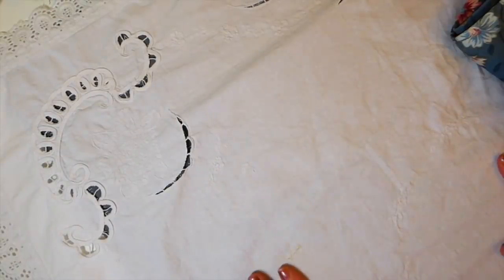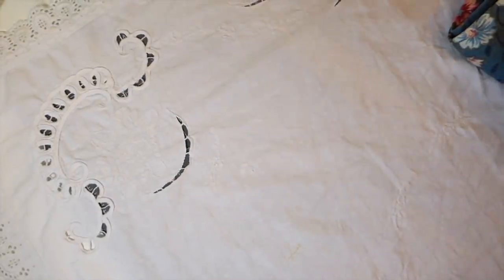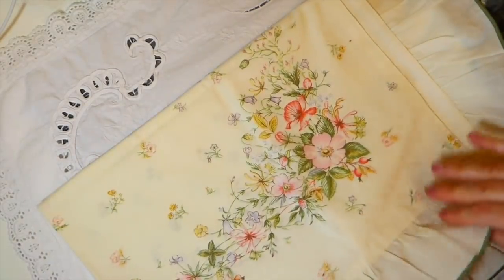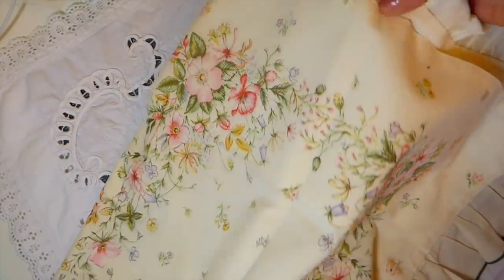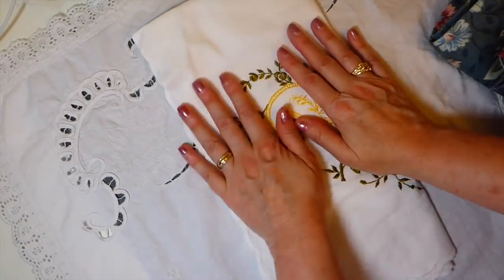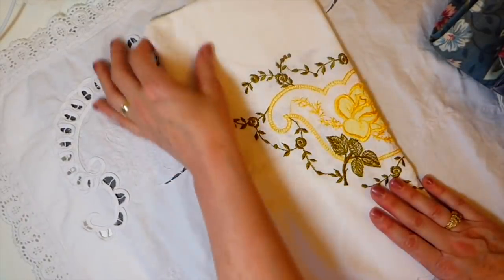Hi guys! So this weekend I got the chance to do some car boots, and I thought I'd just show you my haul for those of you that are interested. Everything came from two car boots. This is obviously a pillow sham, but I love the pattern on it. I don't quite know how I'm going to make use of it yet, but I couldn't resist - it's such a pretty floral, so I picked that up. I told you guys it tends to go in waves - I might go a couple of weeks finding nothing, and that's exactly what happened again, and then this week wow, I really did clean up.